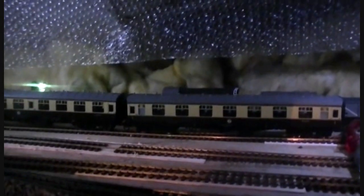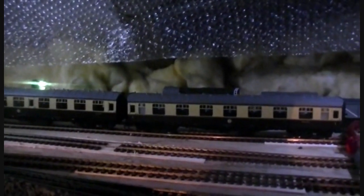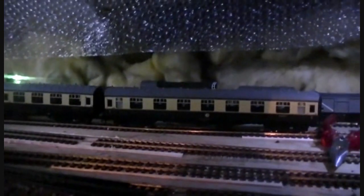Here we are with the layout update. This one is only a small update compared to the one I did back in May, but a few things have changed and I'll just run you through them. As you may remember from the May update, that light over there wasn't actually working, but since we have rewired it, now it works — it goes from green to red.